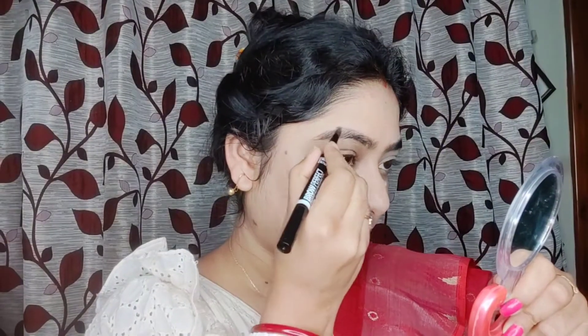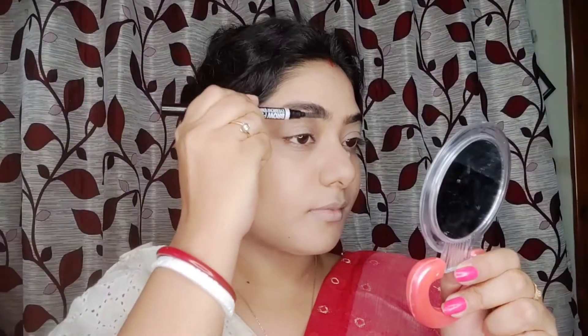Blue Heaven compact powder — I'm going to use this for base makeup, in the shade honey. Blue Heaven eyebrow enhancer — I'm going to use an eyebrow pencil to fill gaps and brush the brows.